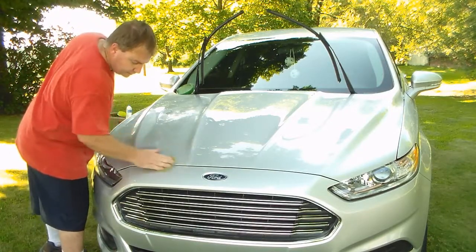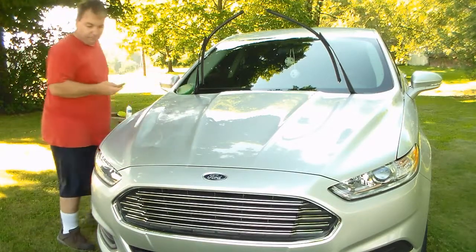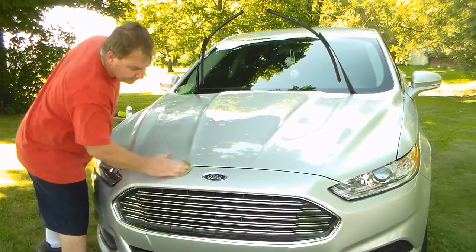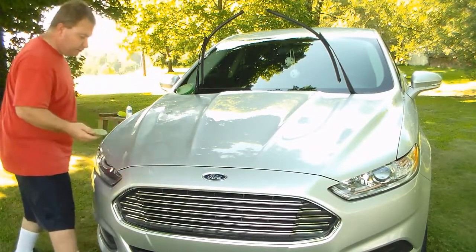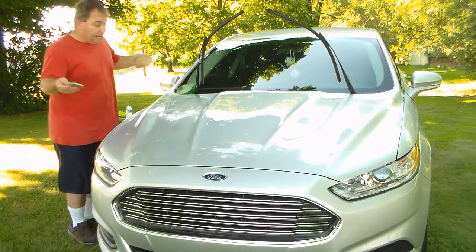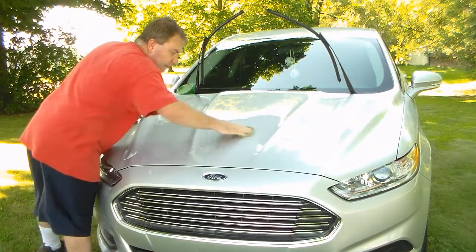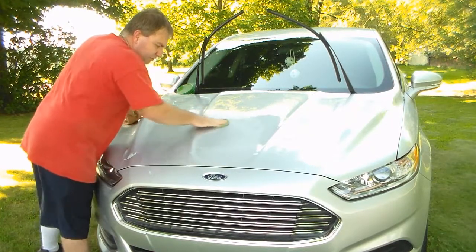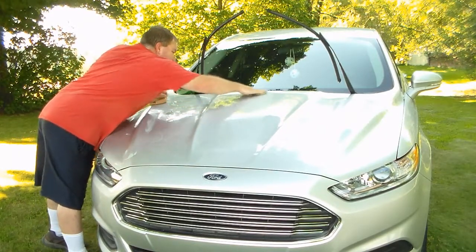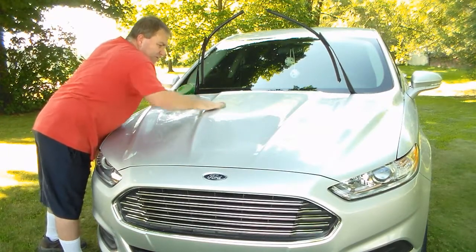Good afternoon everyone, it's Saturday afternoon, probably around 4:30 now. I know you won't see this until Wednesday, but I thought I would make a video of me waxing the Fusion. I actually waxed it a couple weeks back - there was a video I made at the college, the day after I waxed it - and I just thought I would go ahead and do it again.